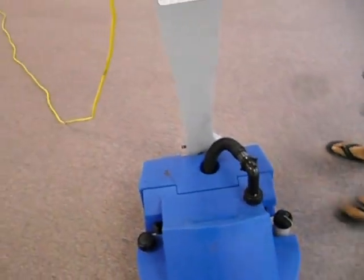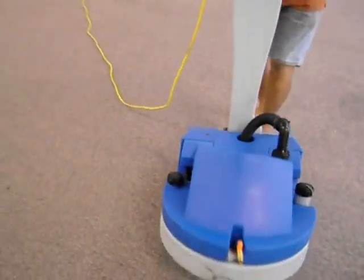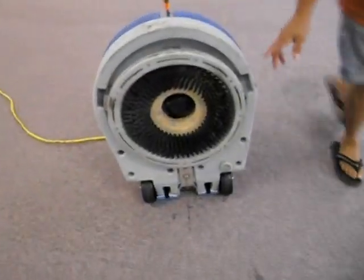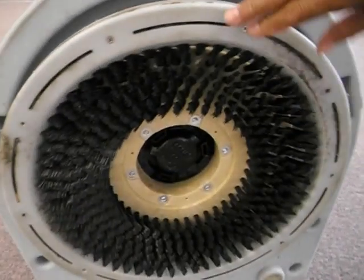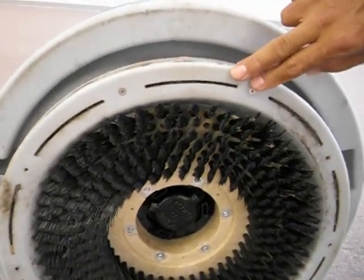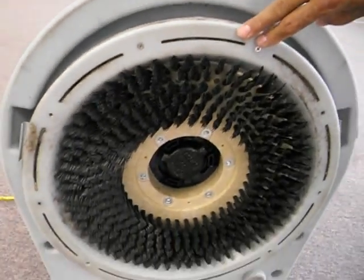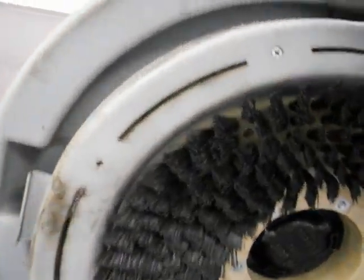I'm going to tilt the machine back and take a look at what's underneath. We're going to do a demo of shampooing carpet. This is a shampoo brush, and this is the secret to the ChemStractor — this floating head that quickly picks up all the soil and the excess moisture that's left on the carpet.